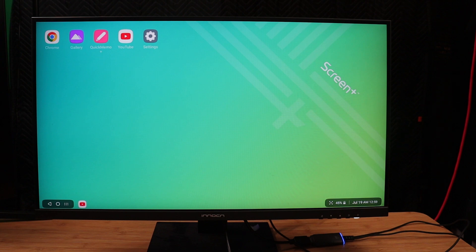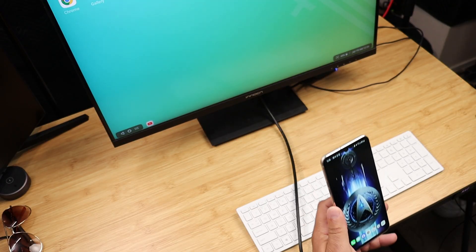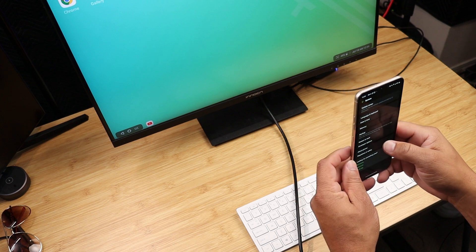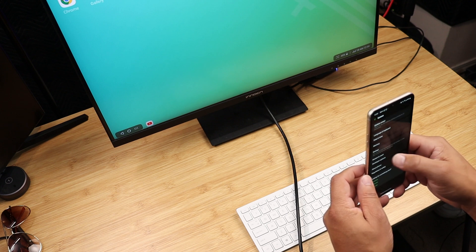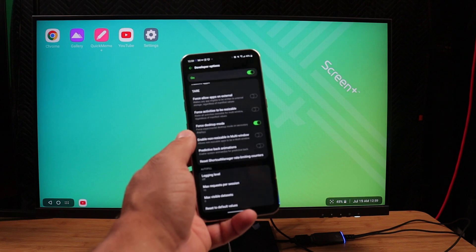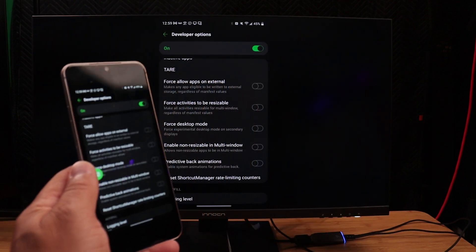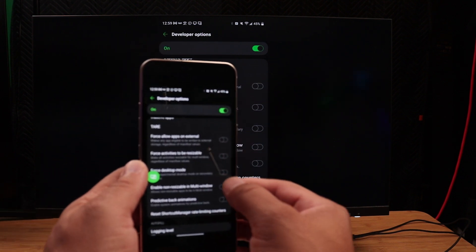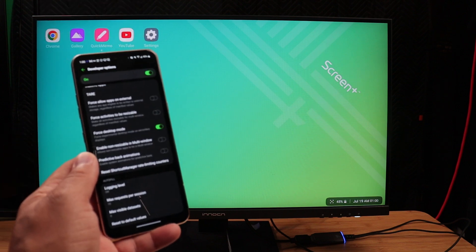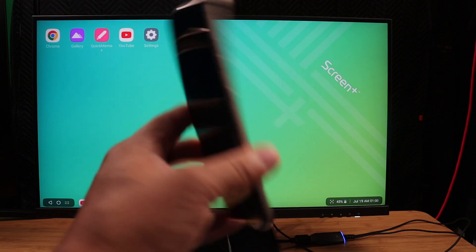Let me show you how to set up Screen+ wirelessly on your LG V60, because you do have to configure it. You have to go into Developer Options. Once you're in Developer Options — there are plenty of videos on how to enable that — what you have to do is force desktop mode. You have to force desktop mode to get Screen+. Without it, the device just mirrors your screen. Once you force desktop mode, you get Screen+ wirelessly from your LG V60 to your bigger screen.